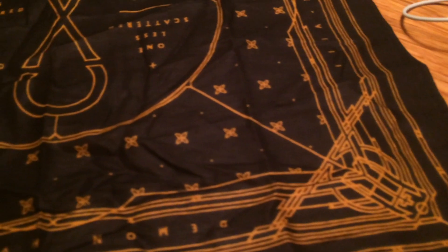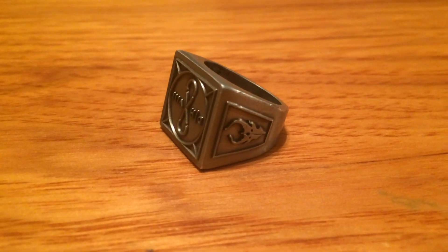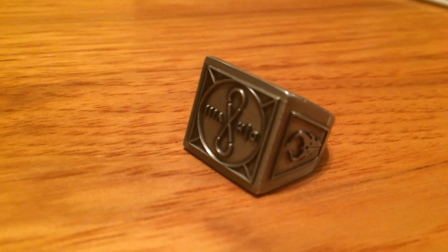It slides out into a nice little compartment with all the goodies on the inside. Got a little bandana here with some song lyrics on it from the song 'One Less' — that's pretty sweet. Also got this cute little baggie with a little ring inside, with some designs for the album on it.